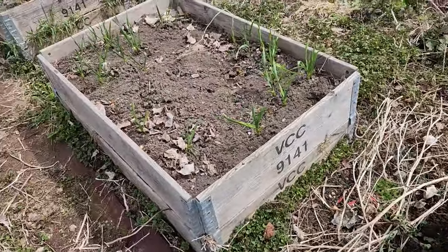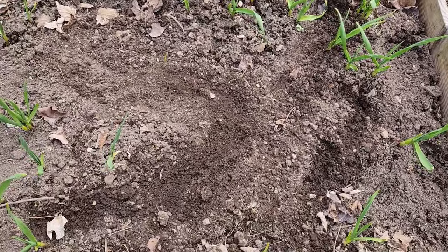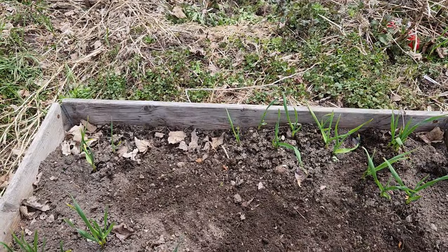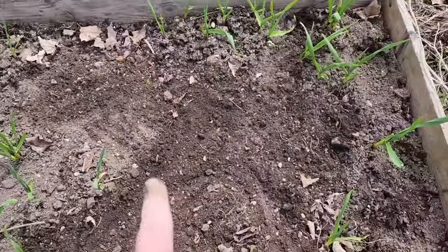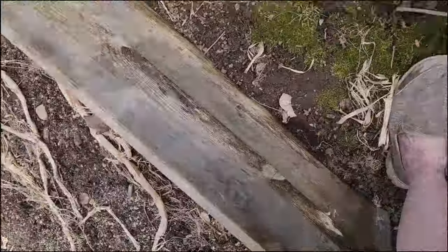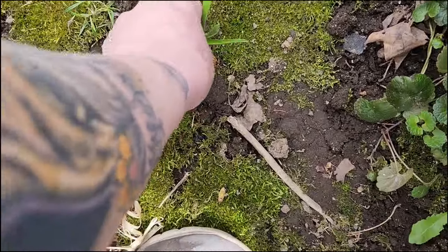Let's get some in here. I think I have enough room in here for at least some of these, so let's just drop that there and start to work. Garlic, onions and garlic, onions. I'm gonna go put some onions in my other garlic bed. I think it's gonna be a good year for onions and garlic, because look — this stuff is just growing.